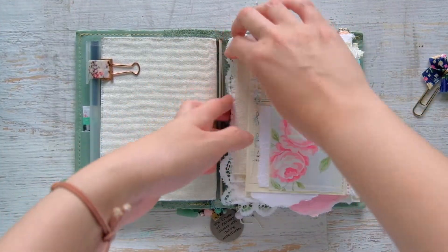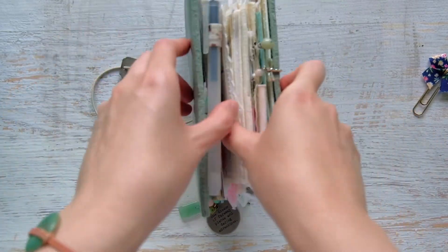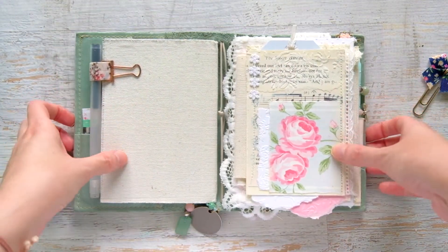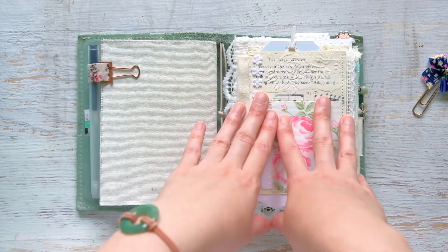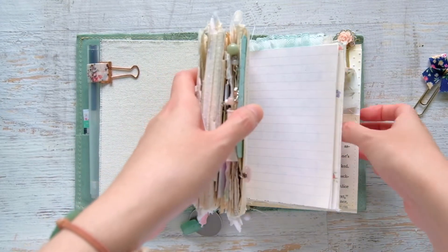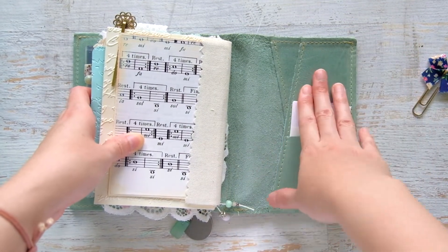The journal is on the last elastic, so the two middle elastics are free and empty. I don't think I'll put anything else in there because it's already quite chunky. In the back pocket I have some of my own business cards, a Lace and Whimsy business card, and some stamps in a little pocket — but that's about it.